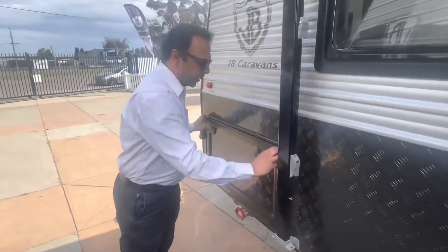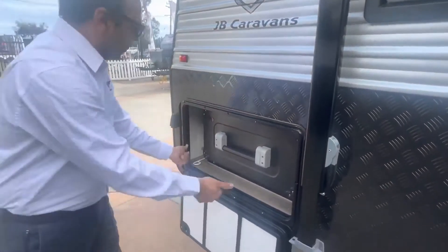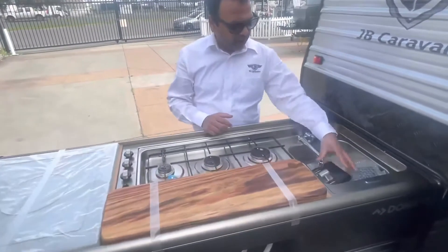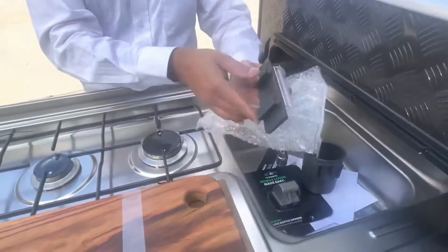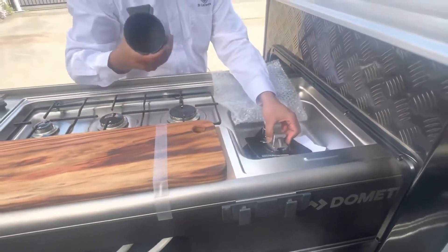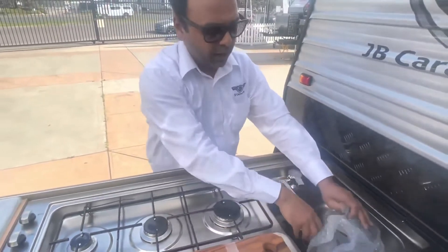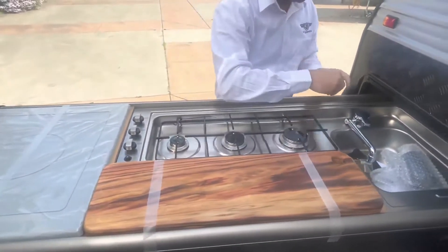Coming down here, this particular caravan is fitted with a slide-out kitchen. Basically it's nice and simple — open the two gray taps, press down, and the slider kitchen comes out just like that. There are plenty of videos about that. You've got a hot water connection, a little stubby holder, a channel to park it, a can opener, and multiple accessories you can buy from the bedding shop. Before you put the kitchen back, make sure you take accessories off first.